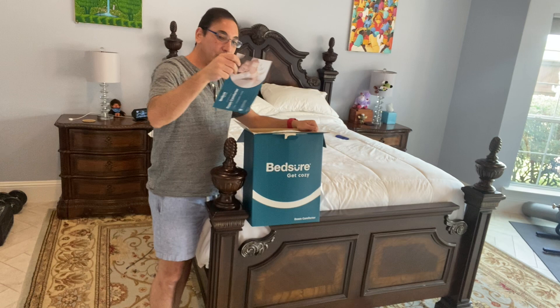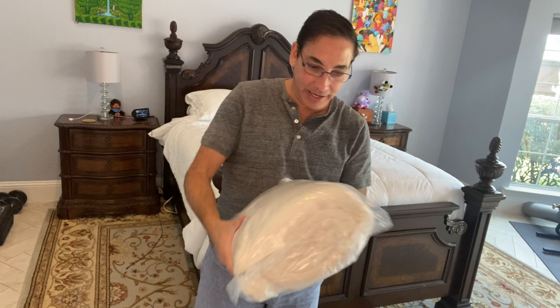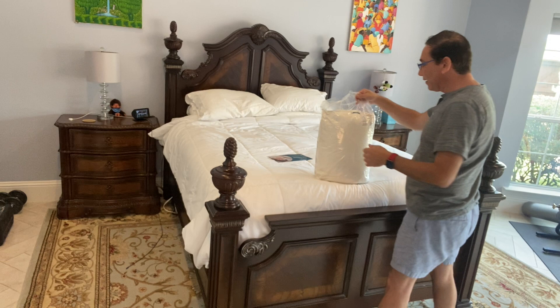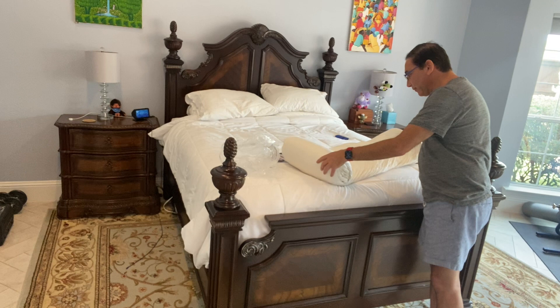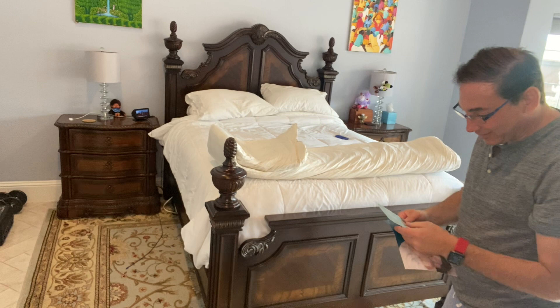I got queen size — you can see the information on it here. It is super compressed in the packaging, and it's a duvet insert kind of thing, so I'll probably insert it into a cover, which will make it even thicker. Let's check it out and see what it looks like. First off, you can see it's not quite as white as the other comforter I had on here before.